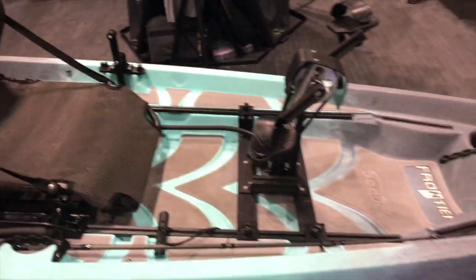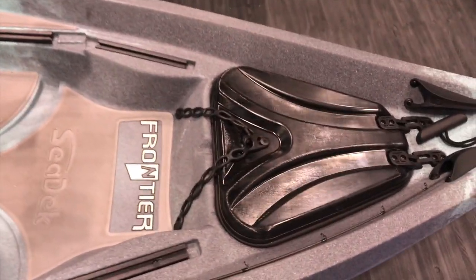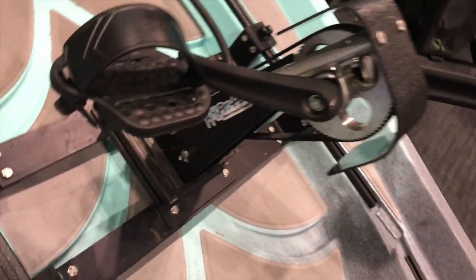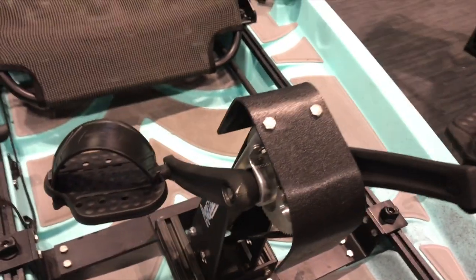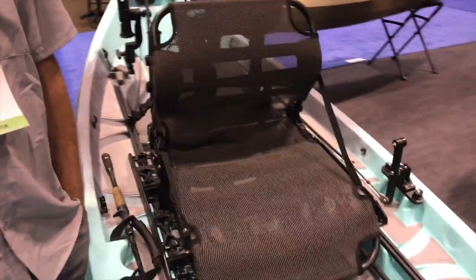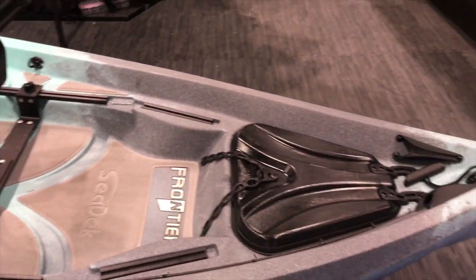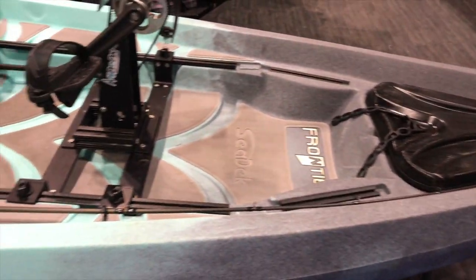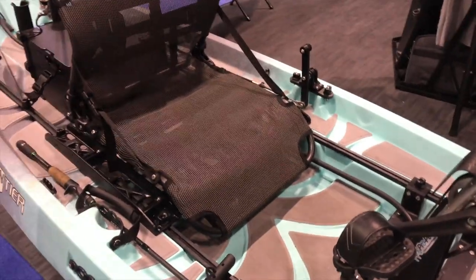This will work with the Frontier and Pursuit, all previous models and new models as well. So it's very adaptable — makes it easier for previous customers, not going to have to purchase a new boat just to get the pedal drive system. The price point is going to be right around a thousand dollars. For those people worried about buying a new boat with a pedal drive system breaking the bank, New Canoe definitely has a solution for any of your previous boats.